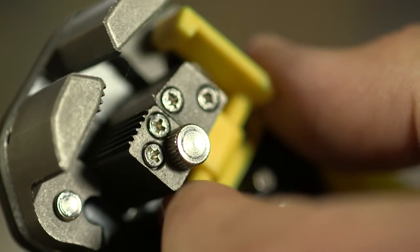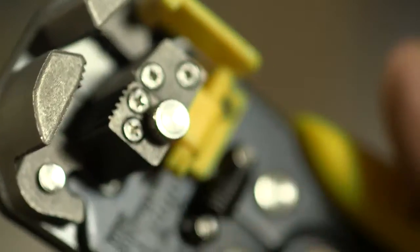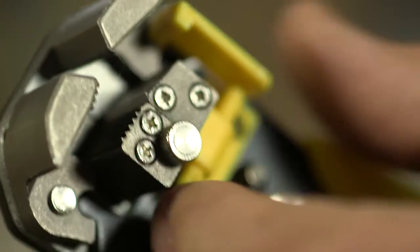You also have a guide on the side that you can use. Just move the guide across, put your cables up to it and they will cut exactly where you need them cut, so every cable is cut the same. There's very little wastage and they're very comfortable, very easy to use.